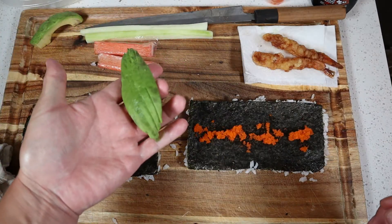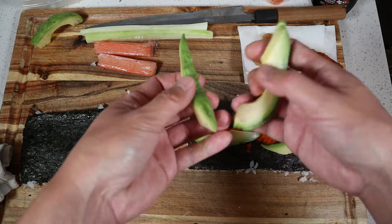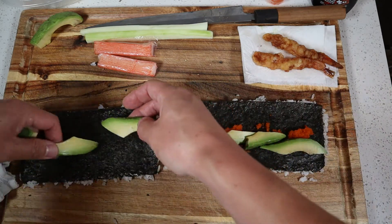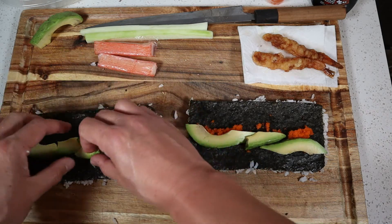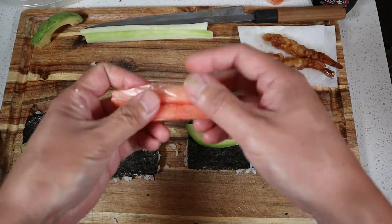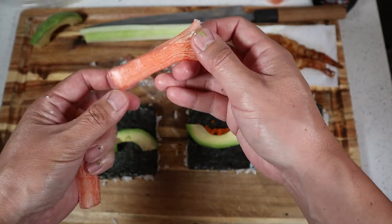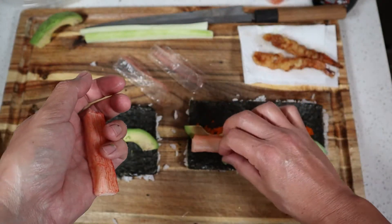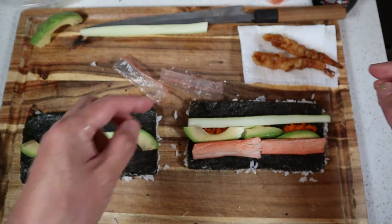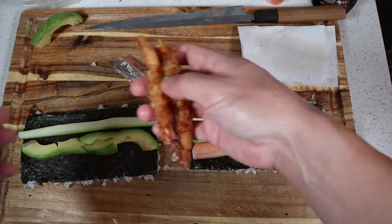Next we'll start adding our vegetables. Got a nice avocado here — just place that right down, and I used half a piece just to fill in the gap there. We'll go ahead and add the vegetables for the shrimp tempura roll as well. Next we'll take our crab sticks — some restaurants will split these in half to be cost effective, but I'm just going to use two crab sticks for one roll. Then I like to place my cucumber in front of all the ingredients. We'll also go ahead and add our tempura shrimp to the roll.